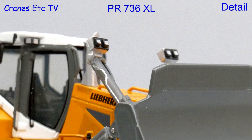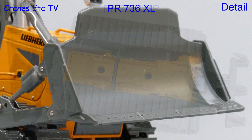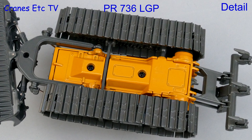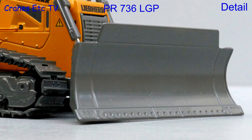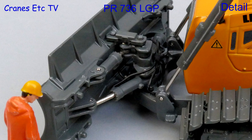The main dozer ramps have highlighted pipes, and the semi U-blade has got wear plates detailed on the bottom edge. The LGP version has much wider tracks and they're of the same good quality, and the other main difference is the straight edged blade at the front. Also different is the detailed multi-directional hydraulics that control the blade.